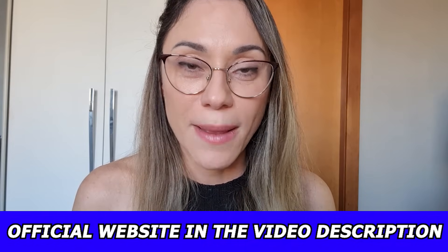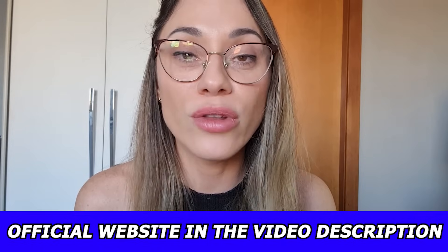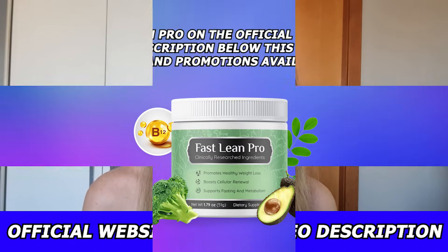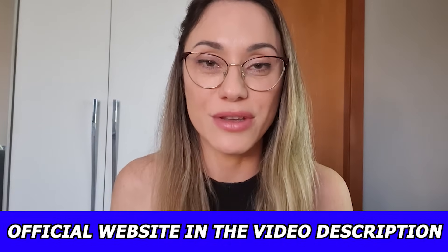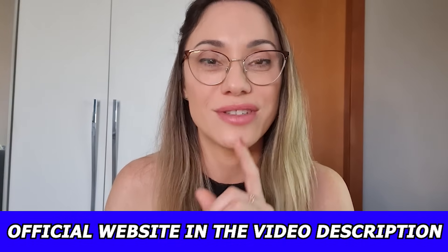Remember the warning: be sure you are buying the original FastLink Pro from the official website only — the link is in the description below my video, where you can get favorable deals and excellent prices. The site also offers pricing packages for your consideration, each one to suit various budgets and requirements. Every single bottle of FastLink Pro comes with a 180-day money-back guarantee, so if for any reason you don't like the results, simply return what you haven't used for a full refund, no questions asked.